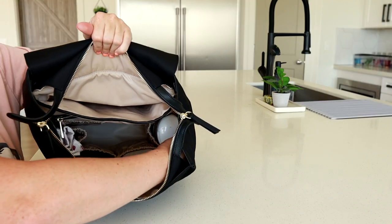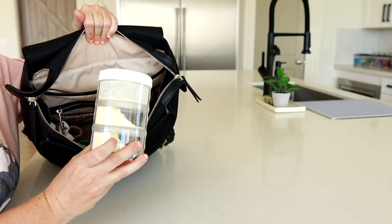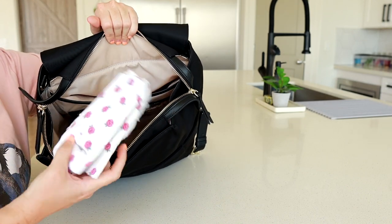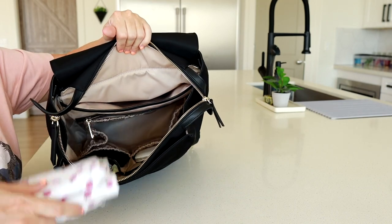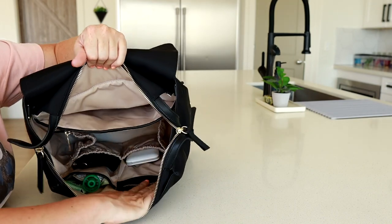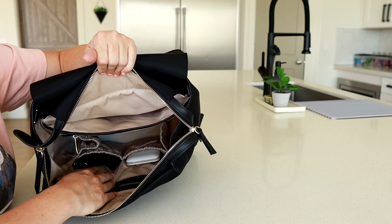On the sides: in one elastic pocket I have a snack tower keeping some formula in there for my daughter. In the other side pocket I'm just keeping a burp rag just in case — she's been super drooly lately, we think she's getting a couple teeth. Never had a kid get teeth this early.